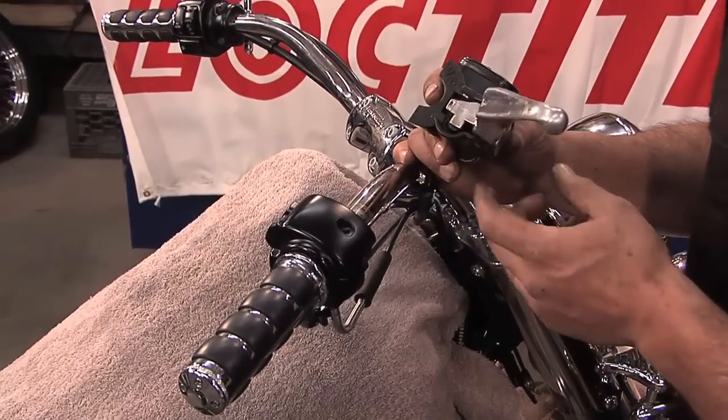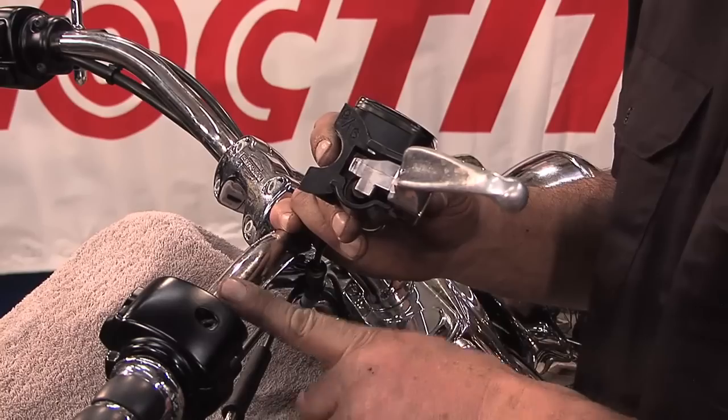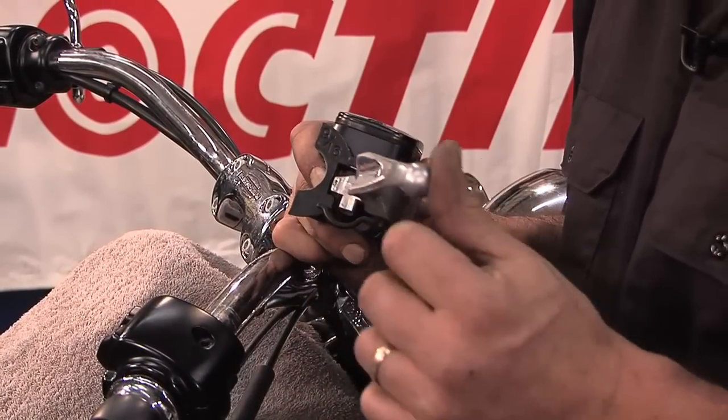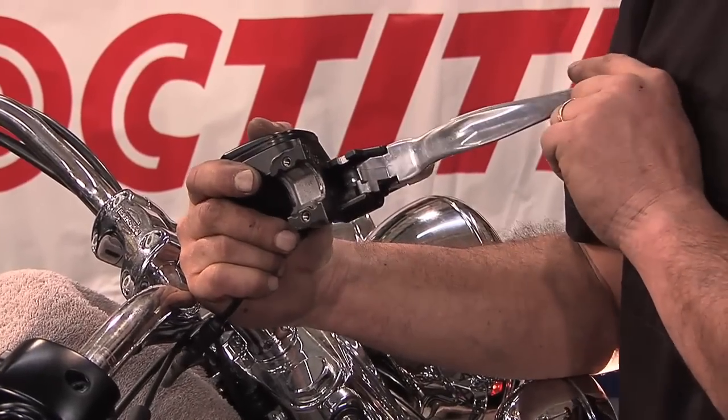This is the inner portion of the master cylinder on the handlebars. You can see as the lever actuates, the brake light tab itself moves inward.